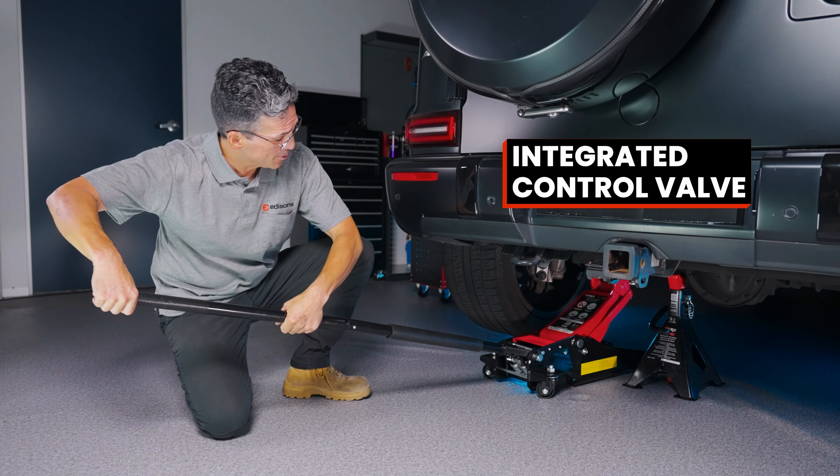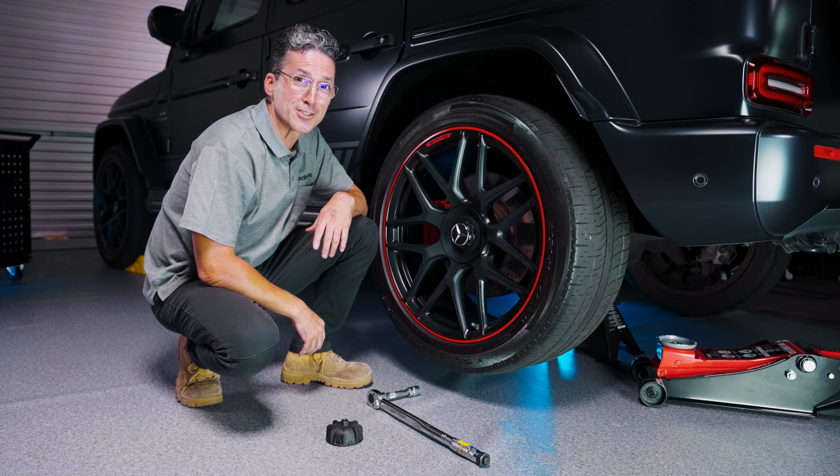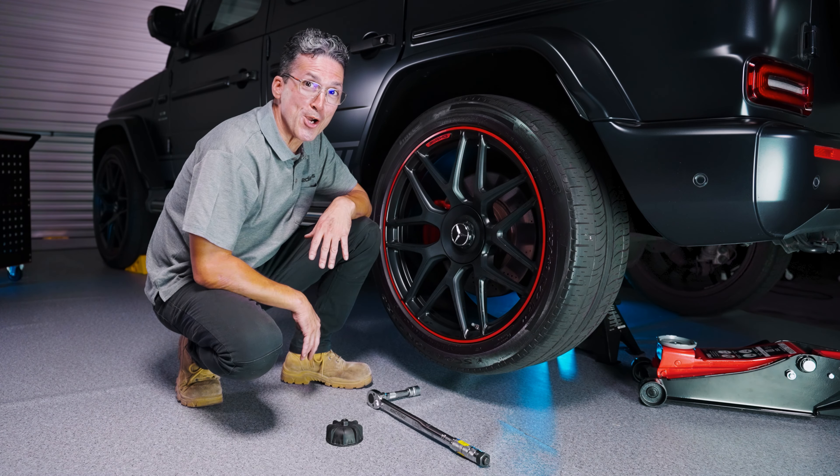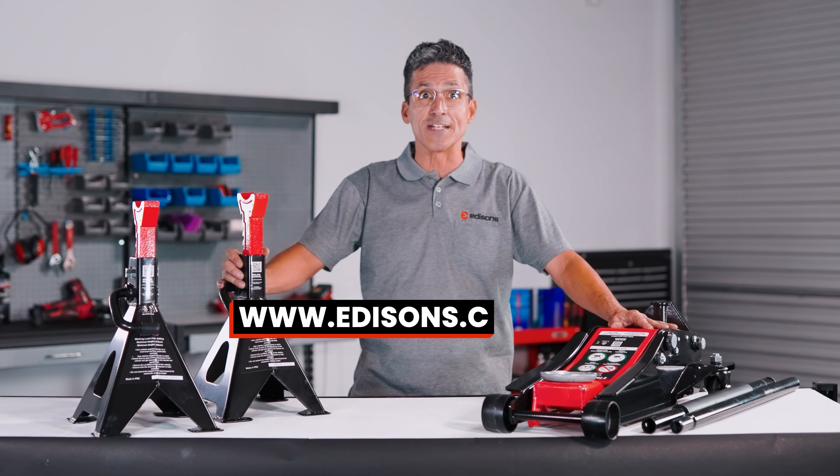Let your jack down. We're ready to work. T-Rex hydraulic jacks and axle stands — making your car maintenance a breeze. For more information, check out our website, edisons.com.au. We'll see you again soon.